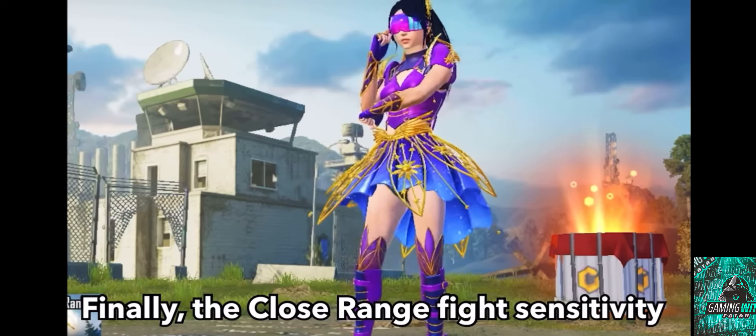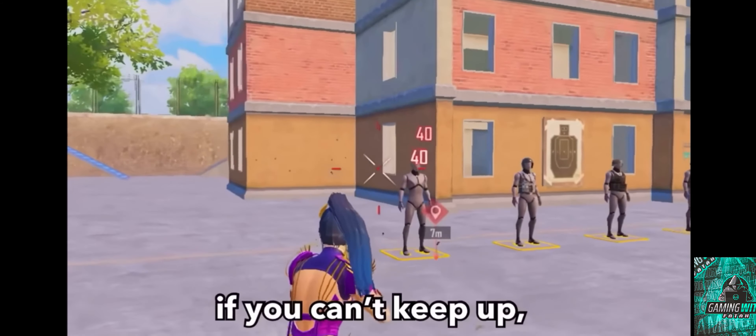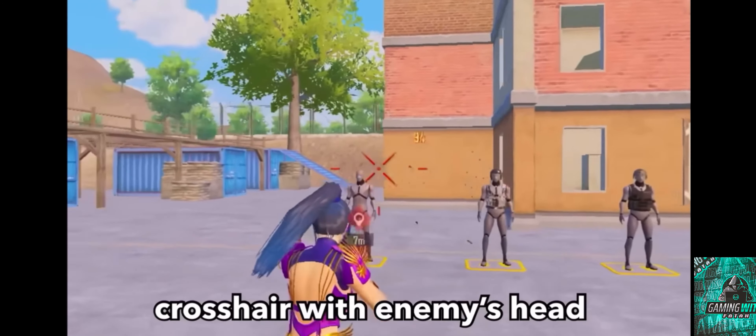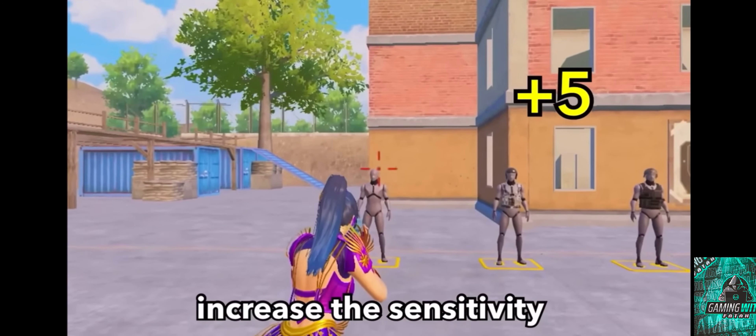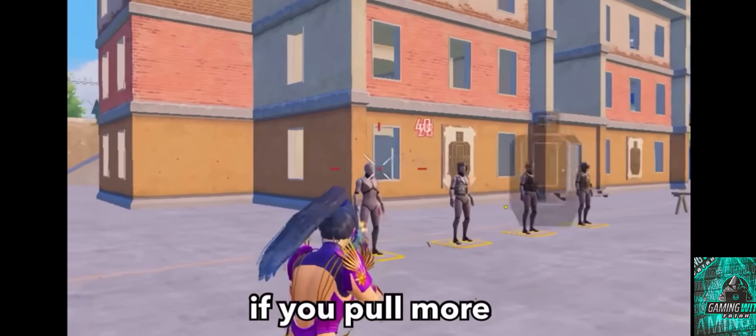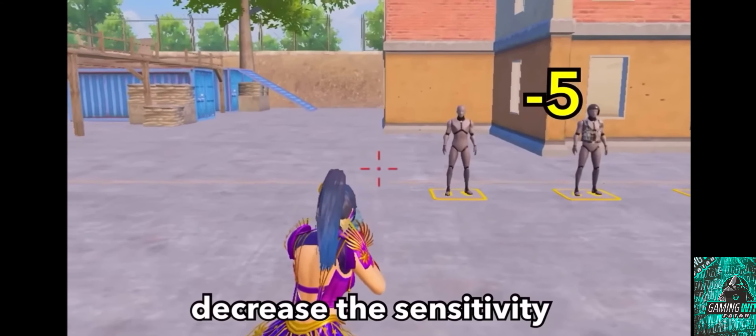Finally, the close range fight sensitivity. Aim and shoot at the target's head. If you can't keep the crosshair on the enemy's head, increase the sensitivity by plus 5. On the opposite, if you pull the crosshair past the enemy's head, decrease the sensitivity by minus 5.